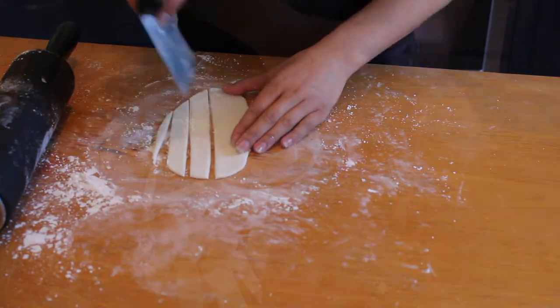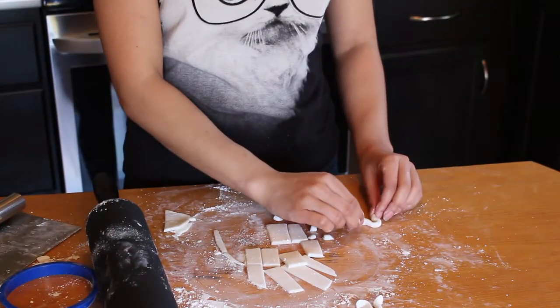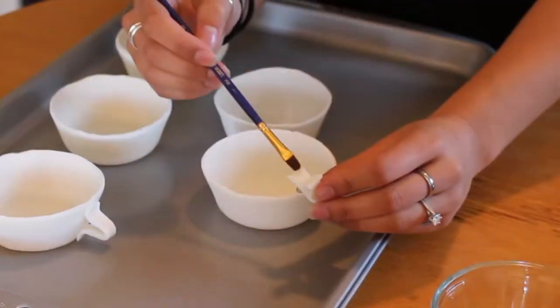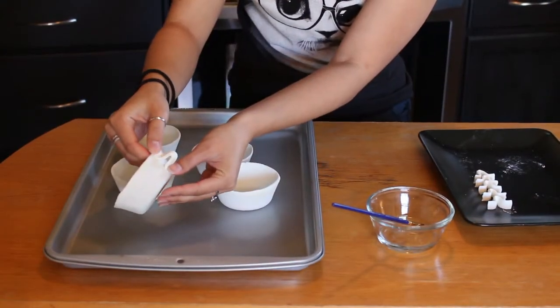To make the handles, we will roll a small snake and pinch the ends so that it's flat. Then we'll bend the middle part a little bit just to give it an arch like a normal coffee cup handle. Then we will glue it on in the morning to our cup with water when the cups have hardened.